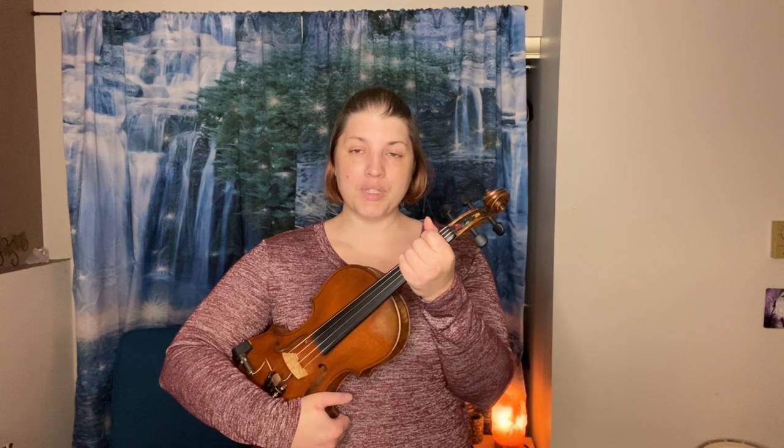For playing position, you will take your instrument by the neck and place it underneath your chin and on your left shoulder, like so.